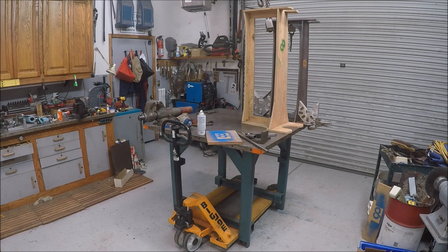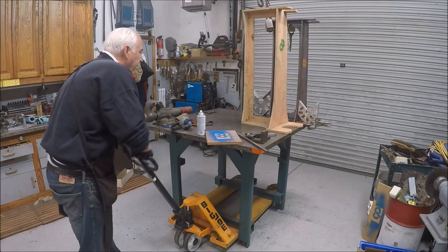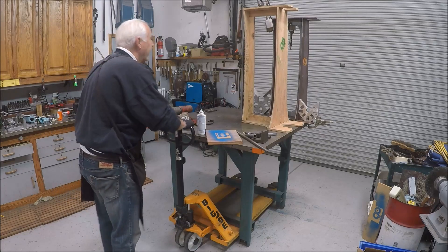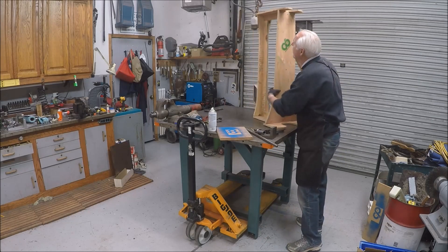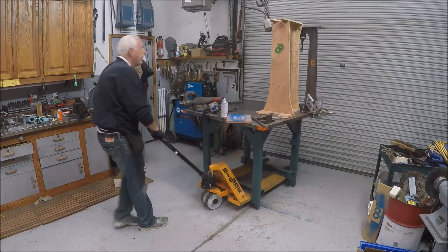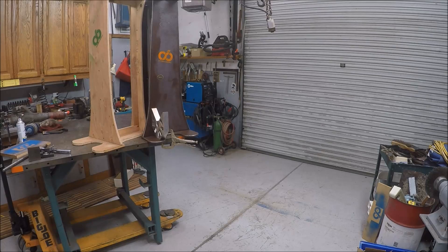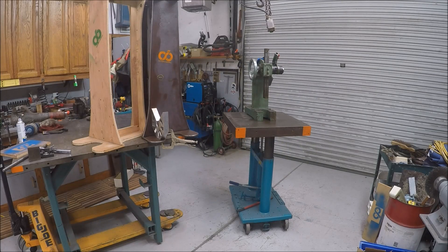It's nice to have things on wheels. Having the pallet jack, I can basically move my welding table around the shop as necessary. With the welders down there, it comes in handy, and it's down at this end of the shop. The table weighs about 1,200 pounds.